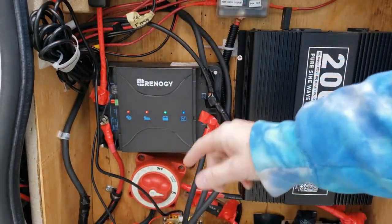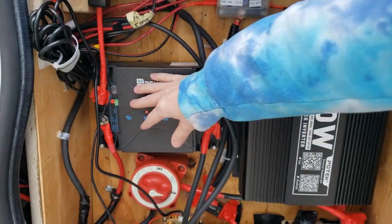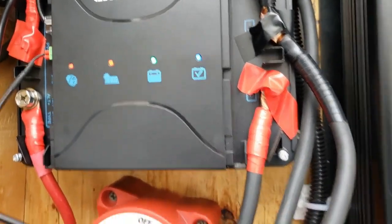The other reason why I bought this is because I am new to solar and this unit is pretty easy to set up. Let me show you how I have mine set up.